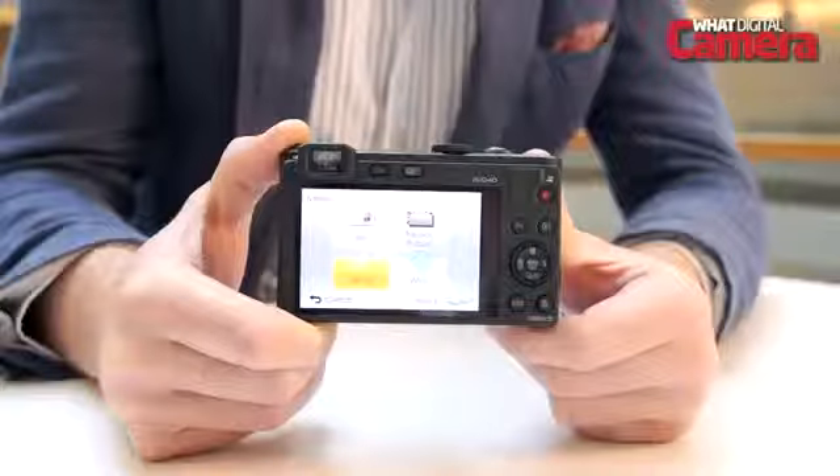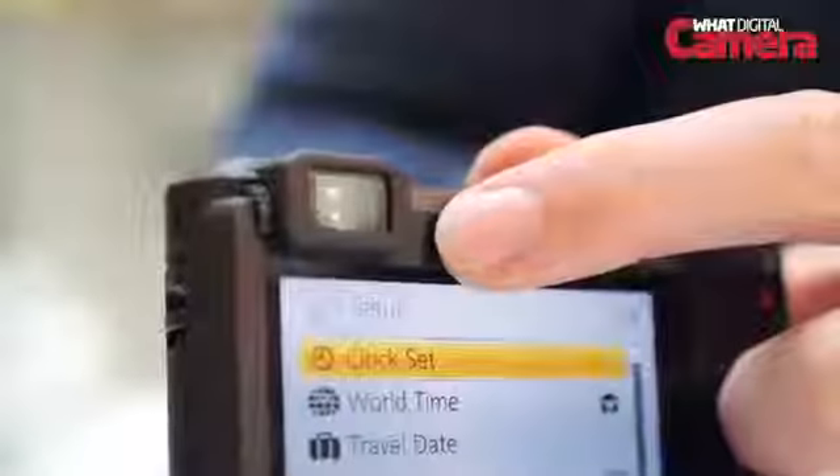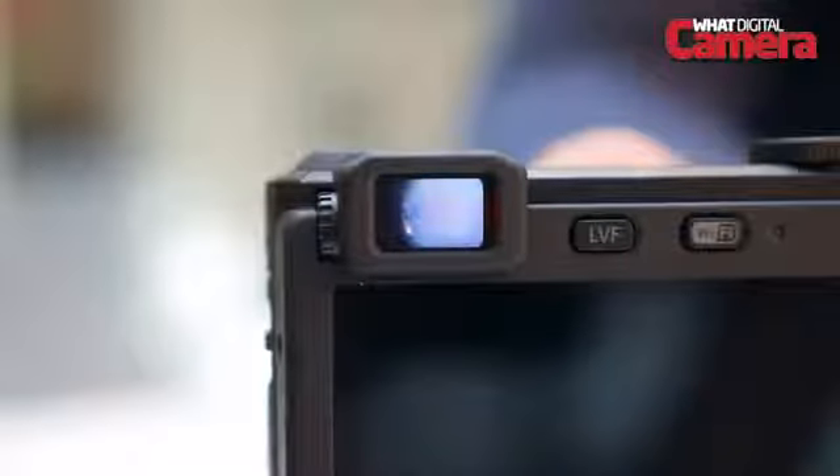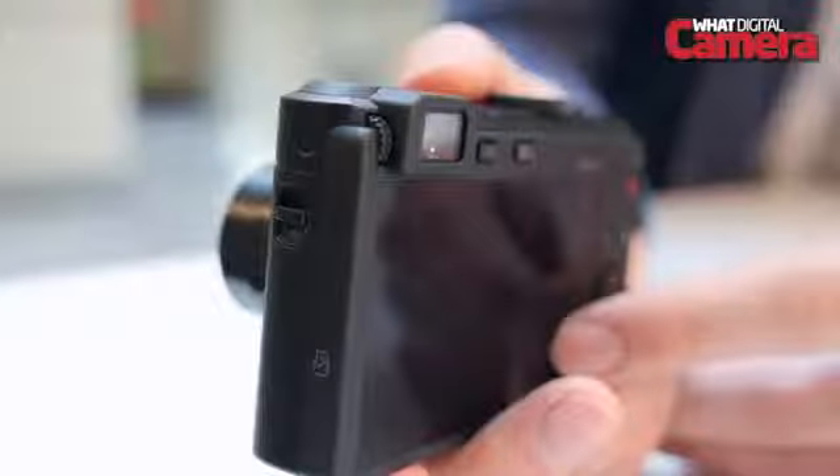The big talking point on the LF-1 is the inclusion of a 0.2-inch electronic viewfinder that is found at the top left of the body. Viewfinders on small pocket compacts are usually unheard of, but the LF-1 has a 200k dot resolution and 100% field of view.